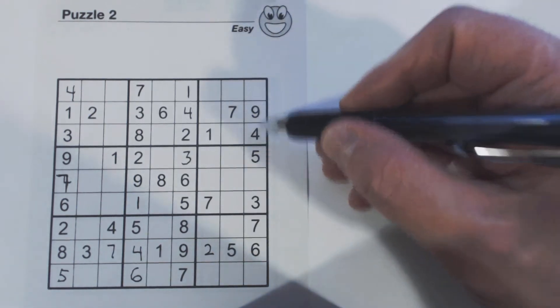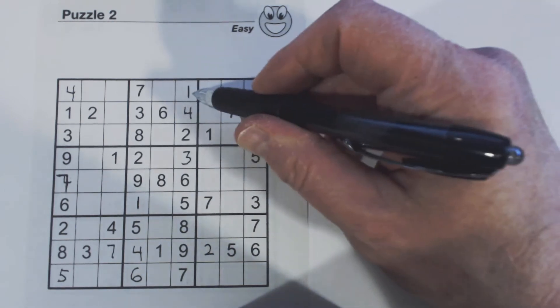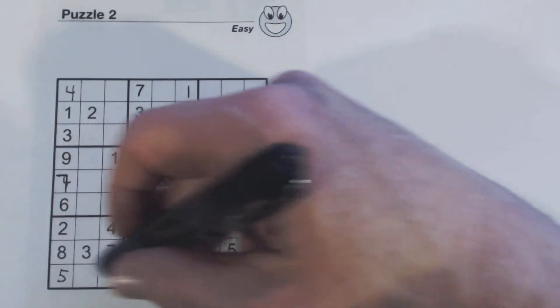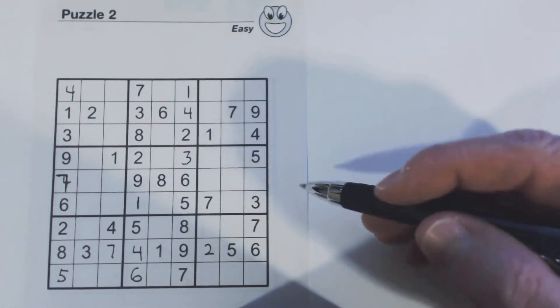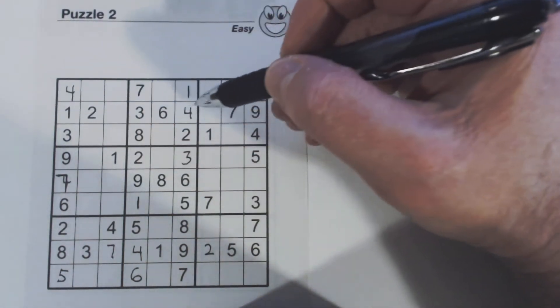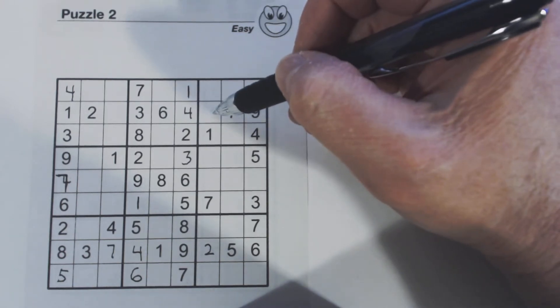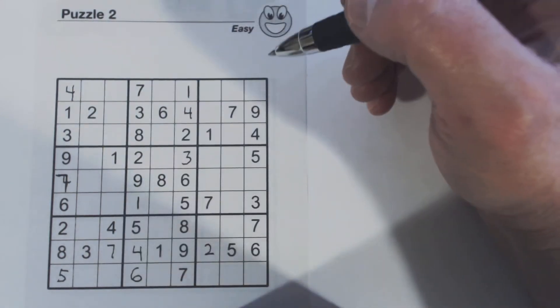Now let's go back — we were missing one, two, and eight in that column. We didn't fill anything in that will help us find those numbers yet. Let's look at this one again — one, two, three, four, five, six, seven, eight, nine — five and eight are missing here, so we still can't do that one.